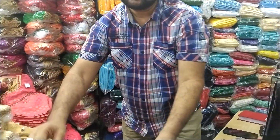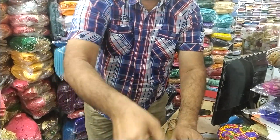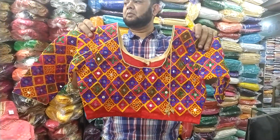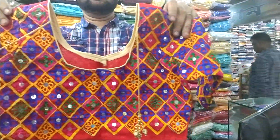It's a small size. This is red color, Gujarati. Wow, this is very beautiful. This is red color Gujarati — full mirror work, and it is beautiful. This is full hand embroidery.